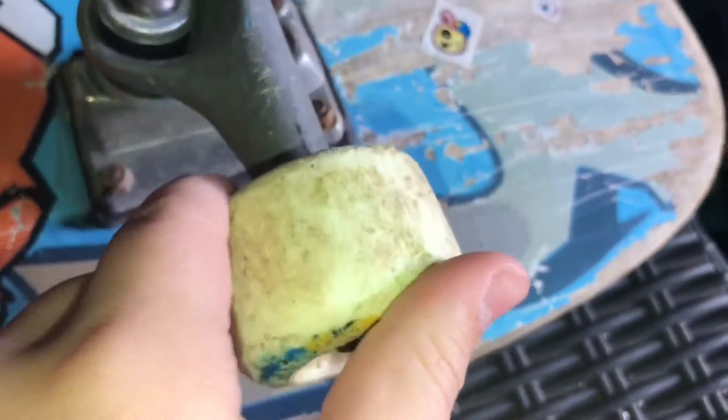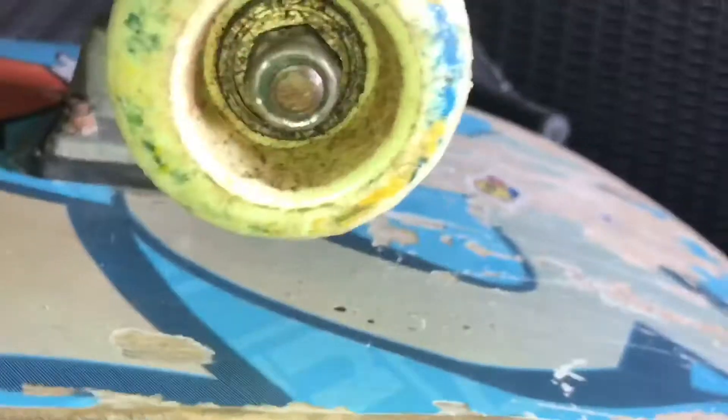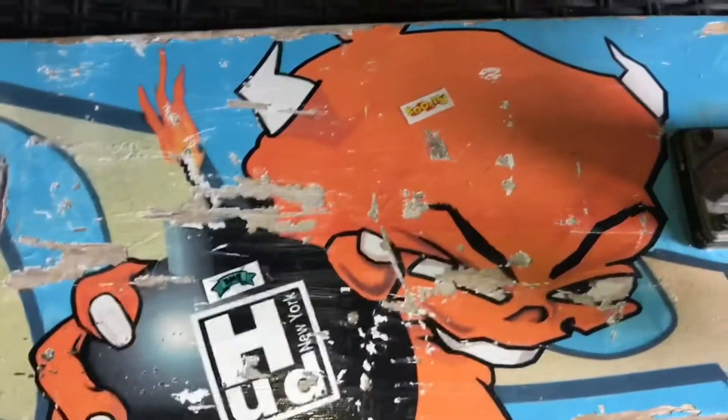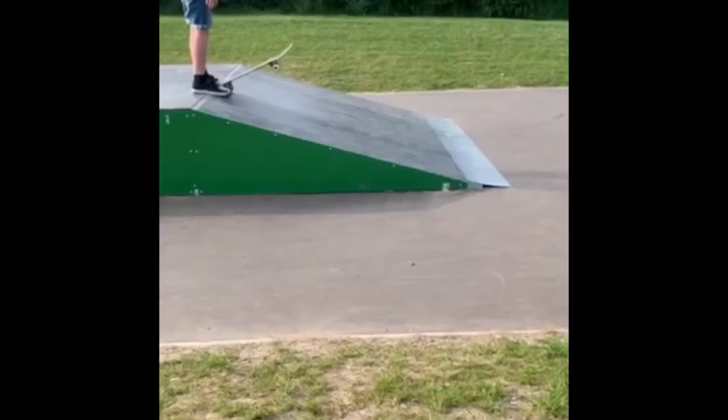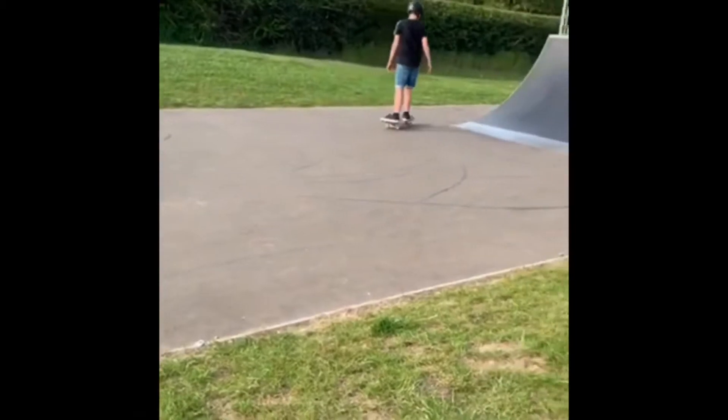That skateboard is 24 years old — it was my dad's when he was younger. It barely works: the wheels are made completely of plastic, so it's quite easy to revert on them, the bearings are just awful, and the graphic is basically dead as well. This was actually the first skateboard I ever used when I started skating.